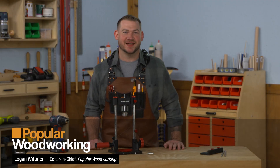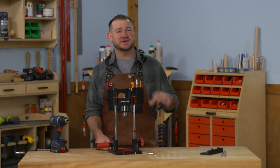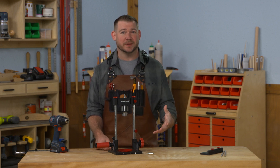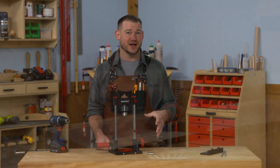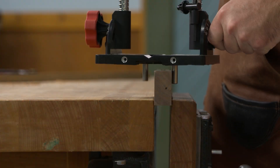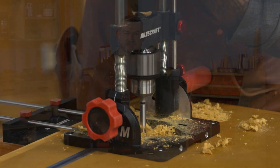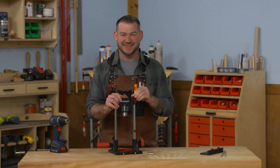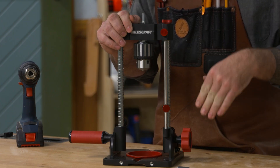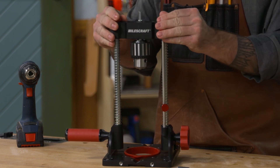Hey guys, Logan here from Popular Woodworking Magazine. In the shop there are many tools that are seen as necessities, and some that I think you can go your entire woodworking career without owning — one of those is a drill press. In this video I want to walk you through how you can make accurate holes in a variety of projects without one, using something like this: the Drill Mate Pro from Miles Craft.